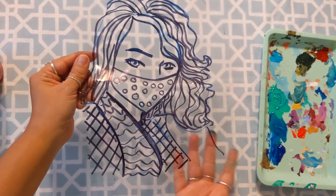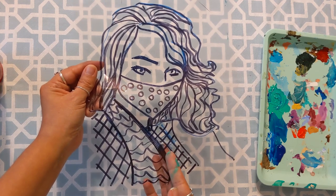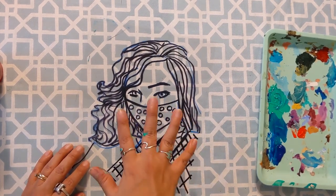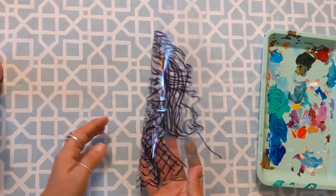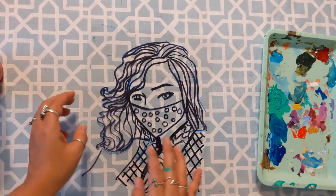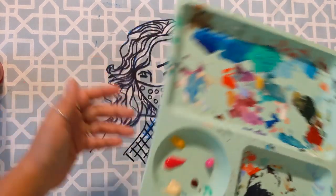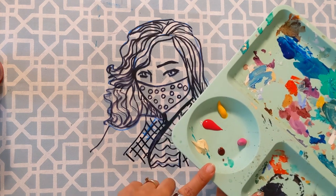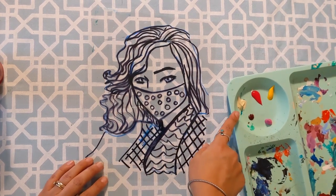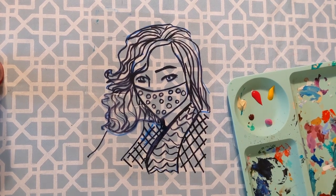We are going to be painting on the back side of this. If you trace this and your marker is on top — that's the front — you're going to flip it over and paint from the back. It's kind of a reverse painting so that your black lines do not get disturbed at all. You're going to have to think about whatever colors you lay down first, as those are what are going to show up. I've got warm colors on my palette — anything with red, yellow, or orange. I also have this called Unbleached Titanium, which is sort of a white but a bit warmer.